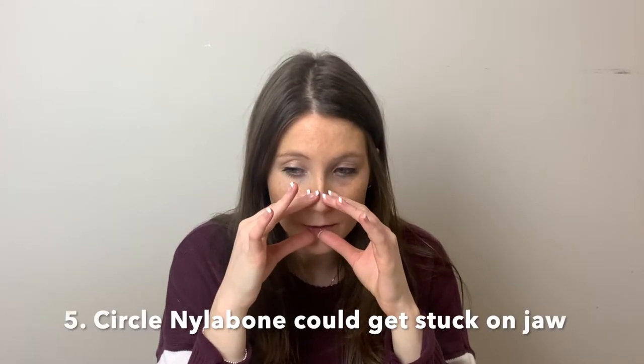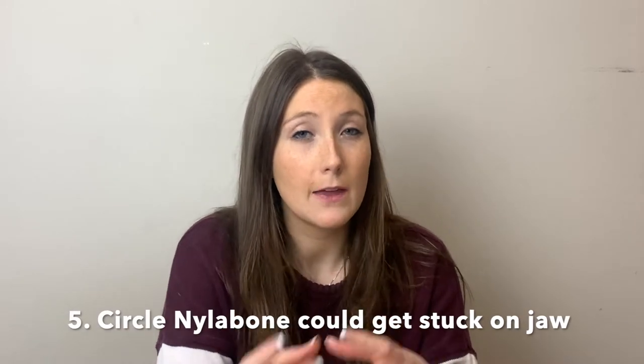Whereas when you get an antler, they're all the same hardness. Unless you get the marrow version it's open a little bit, but it's still very hard on your dog's teeth. Another con is the circle one — I'll put a picture of it here. I don't give my dogs that one because I've seen pictures of it getting stuck around their jaw depending on the size of the dog and the size of the circle, which could be seen as a hazard.